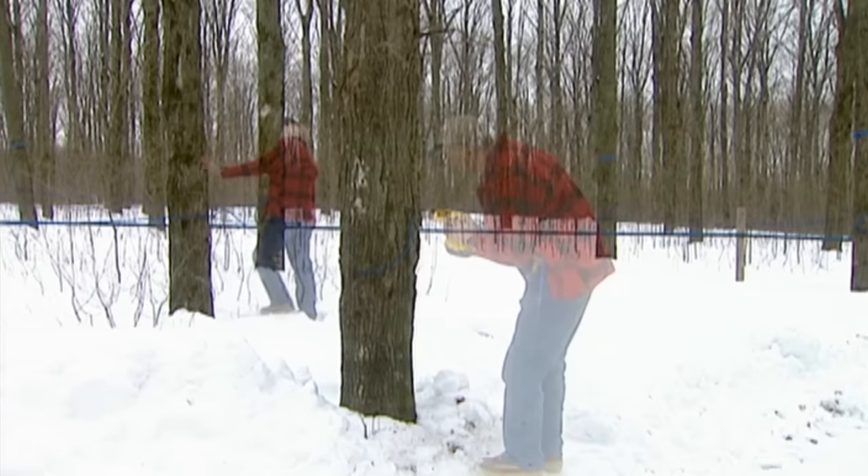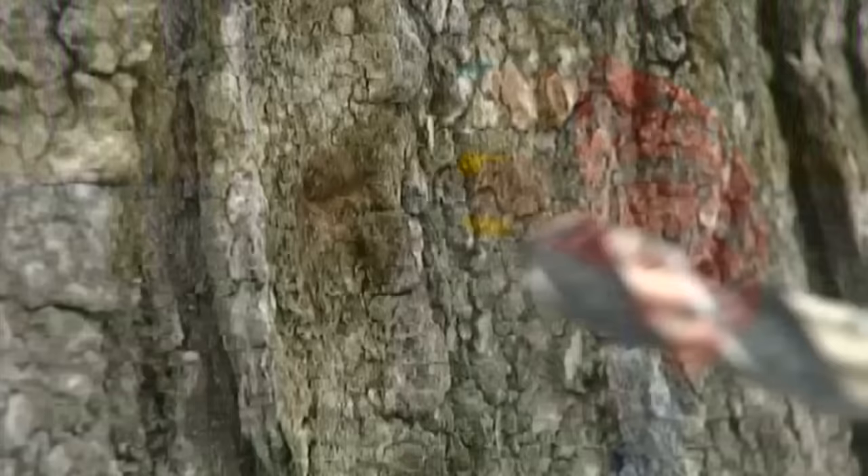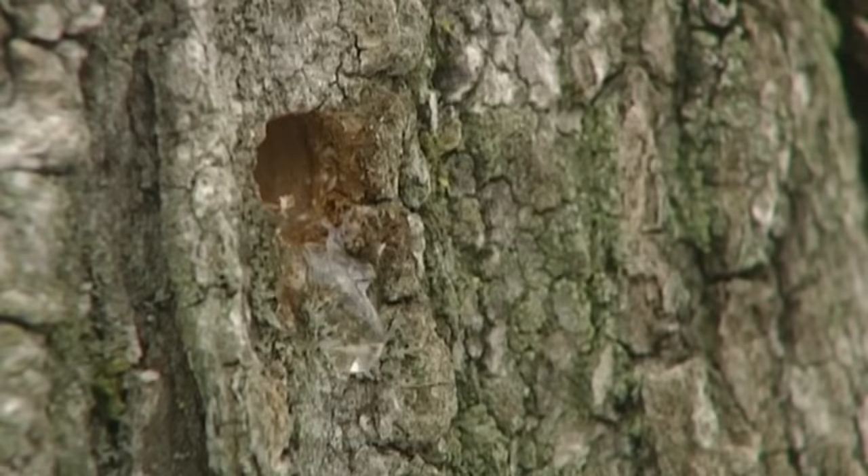The time to collect sap is in the early spring, when the maple trees are still dormant and when the temperature hits three or four degrees above freezing. The freezing and thaw cycle alters the pressure inside the tree and starts the sap flowing.